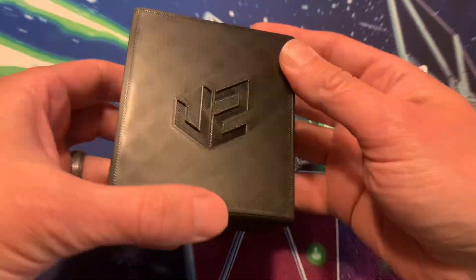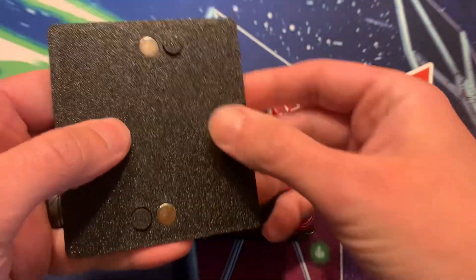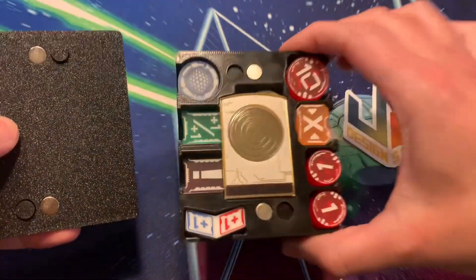Also, if you're wondering, yes, this does fit into the deck pods that Gamegenic offers. I actually prefer these tokens to the Gamegenic tokens, but that's a personal opinion.